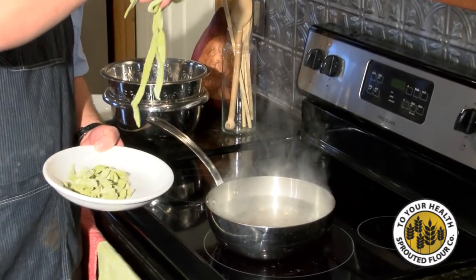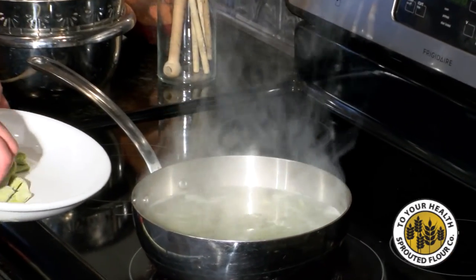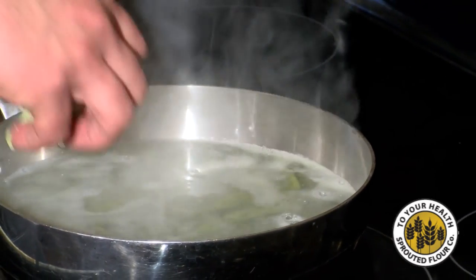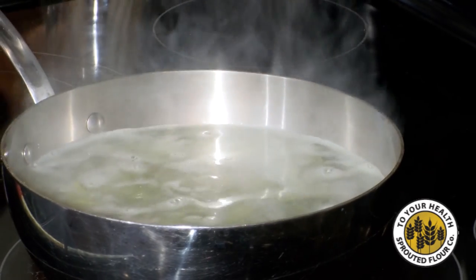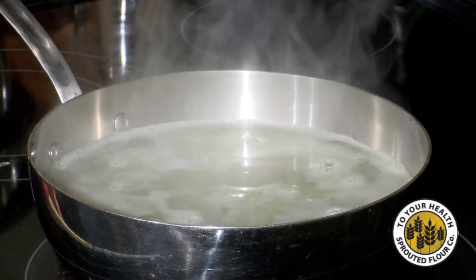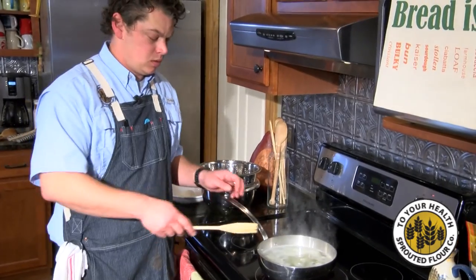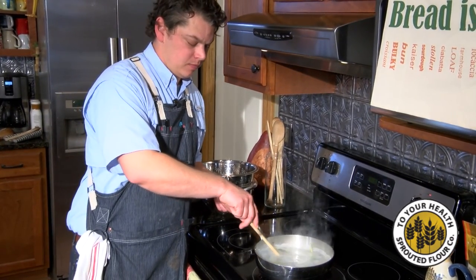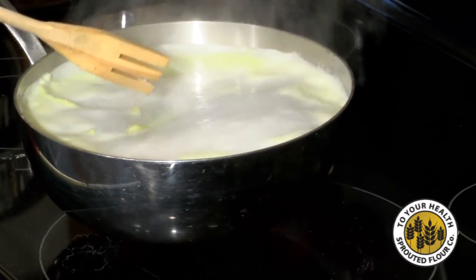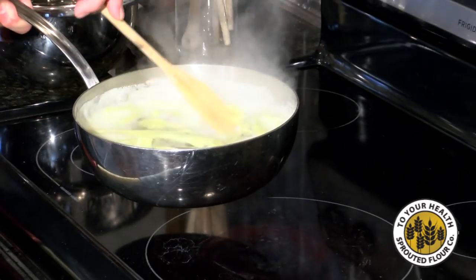Grab a little bit of this and put it in. What I've noticed with the sprouted flour pasta is it doesn't take that long to cook, especially if it's fresh — it's only going to be a couple of minutes. We're not going to dress this too much: just a light olive oil, a little bit of parmesan, some salt and pepper.